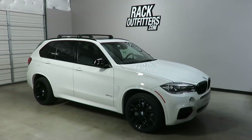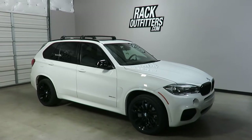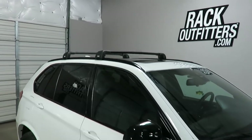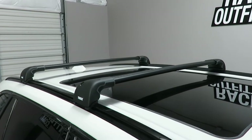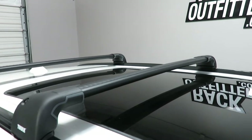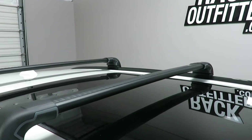This is a fit for a 2014 through 2018, and possibly beyond, BMW X5 with factory installed flush side rails. We've outfitted this vehicle with the Thule Aeroblade Edge base roof rack system, using the Aeroblade load bars in black with integrated feet. This is part number 7603B.